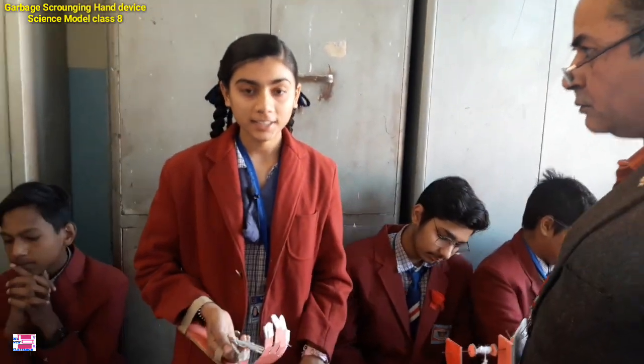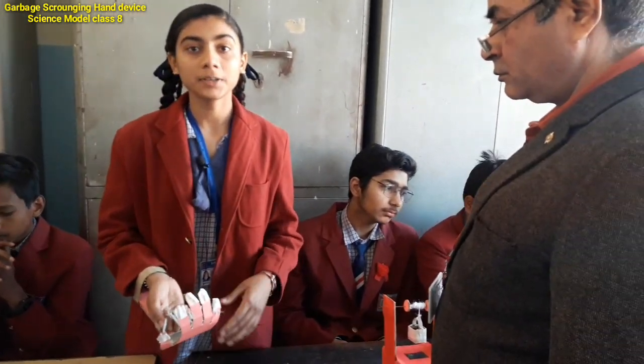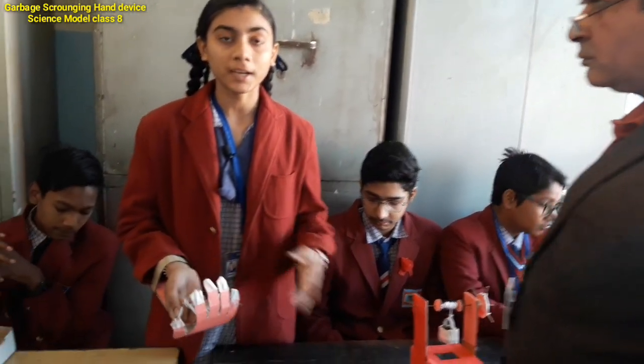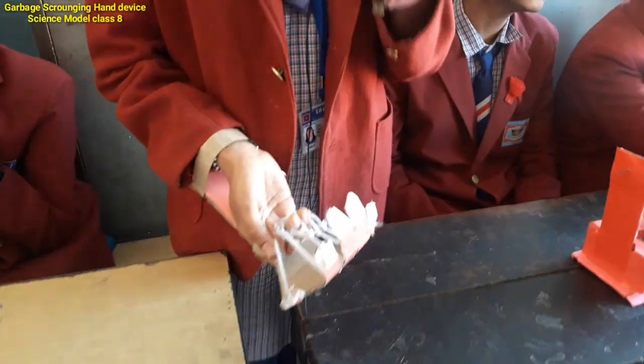Good morning, sir. Good morning, my teachers and my dear friends. This is based on cleanliness and we use this as a sweeper. They do their work, so they need it. They can be healthy and keep us healthy.